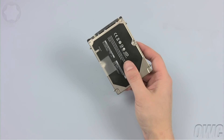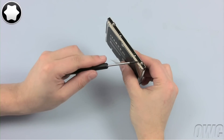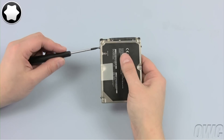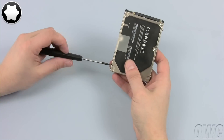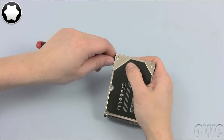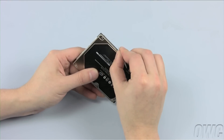Using your Torx T6 screwdriver, remove the four screw-in mounts around the edge of the drive. Once that's done, all you need to do is gently peel the pull tab off of the hard drive and you can begin prepping the new one for installation.